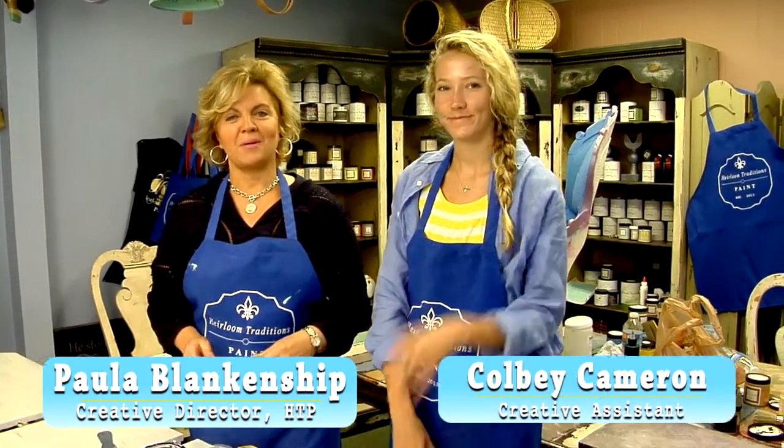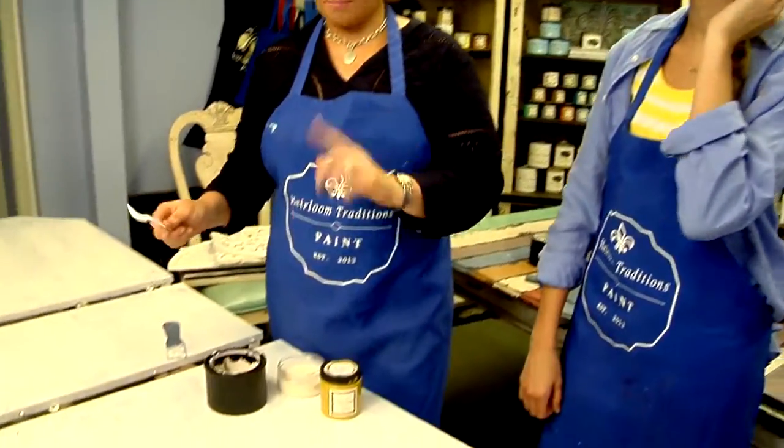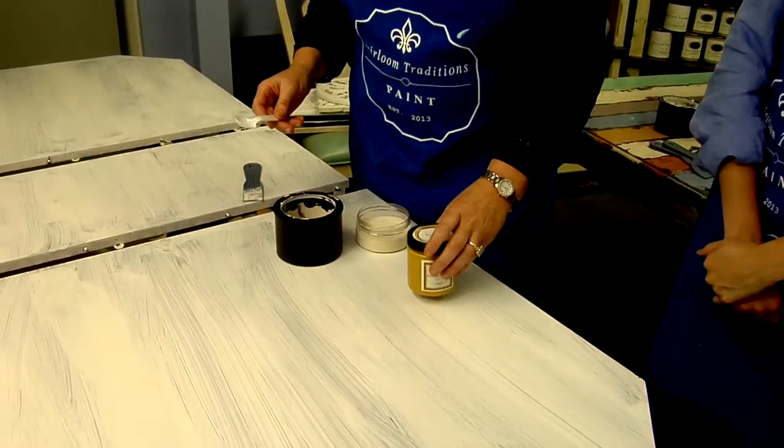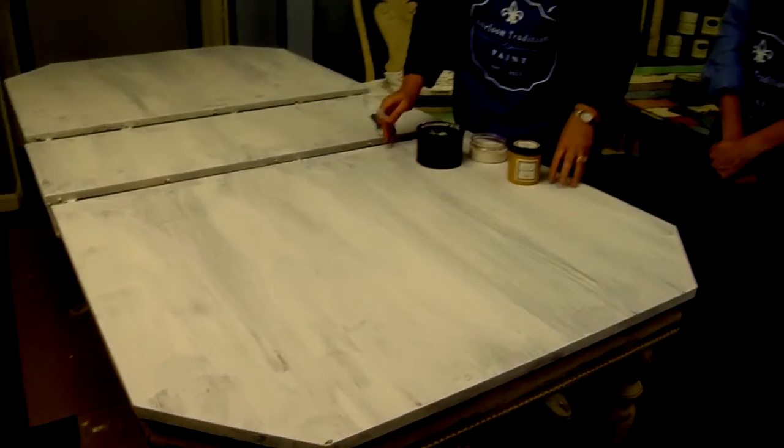Hi, I'm Paula Blankenship with Airline Traditions and this is Colby Cameron. She's my creative assistant and we're going to show how to use the Venetian Plaster Powder today and give you some ideas on how to take a Formica tabletop and turn it into something textural and beautiful.